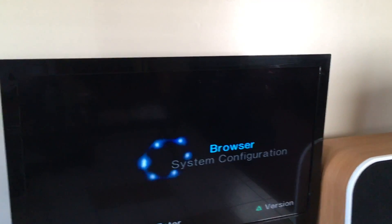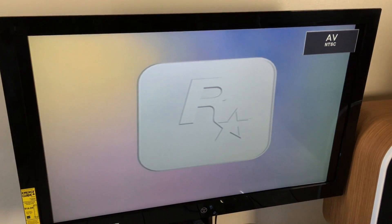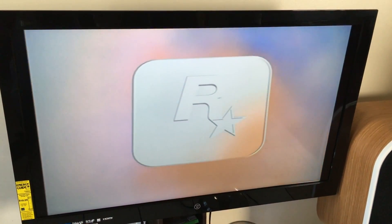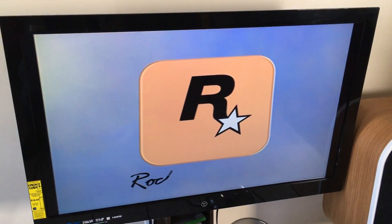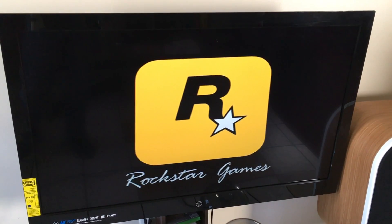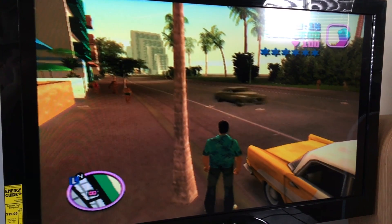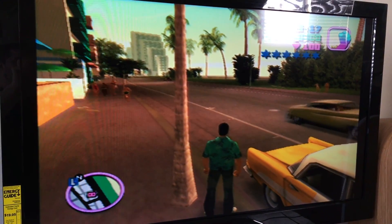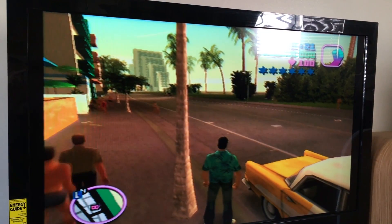This is what the TV looks like when you load the game with the standard original PlayStation 2 cables — you can tell it did not display 480i. Now we've got the original cables hooked up and we're playing the same game, Grand Theft Auto Vice City, on the PS2 Fat model. When it loaded, it didn't even say it was 480i.